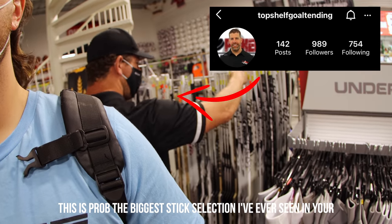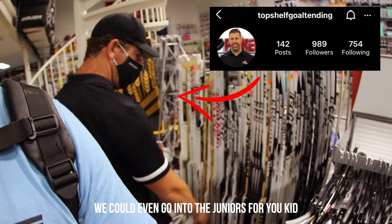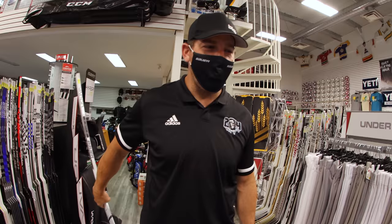All the way here. This is probably the biggest stick selection I've ever seen in your... for full ride? Yeah. We could even go into the juniors for you, kid. Look at that. Look at that stuff behind you. Wow. That is unbelievable.